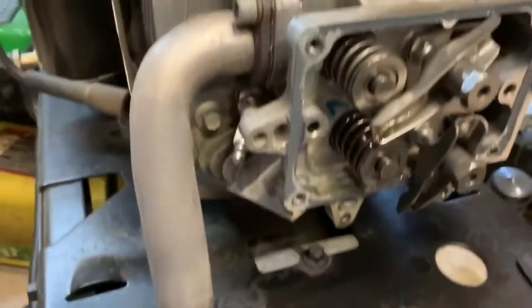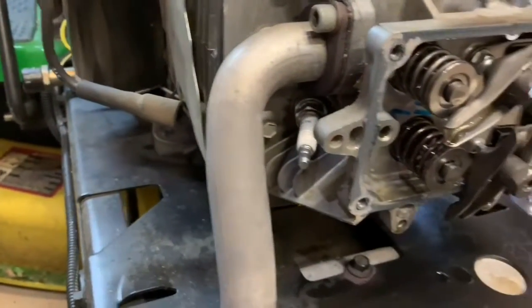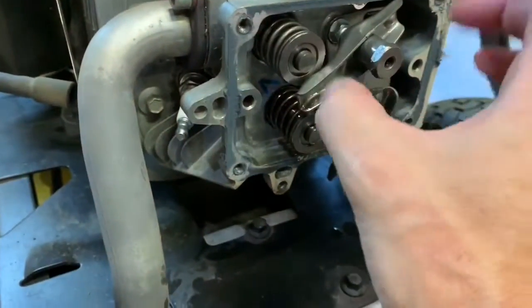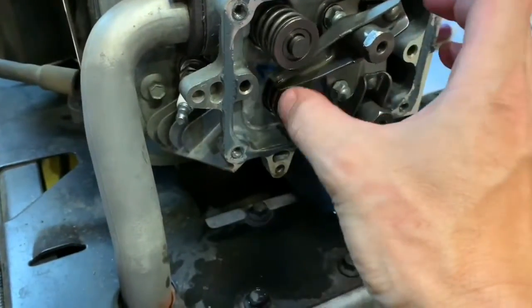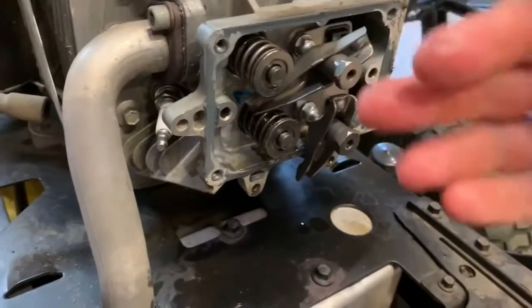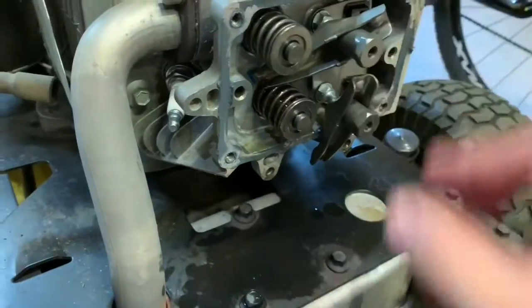Now we need to remove the exhaust pipe, intake, and we can also remove the spark plug to get it out of the way. If the rockers were tight and you were having issues loosening the nut, you can manually turn the engine by hand to change the compression stroke position, closing the valves to give you more slack. In my case I didn't need to do that.